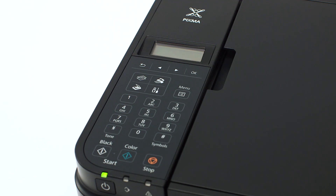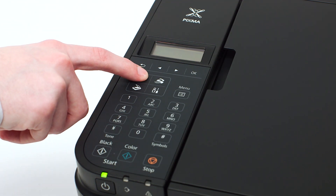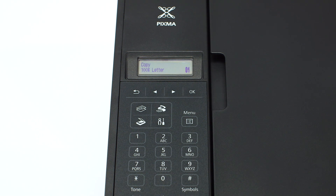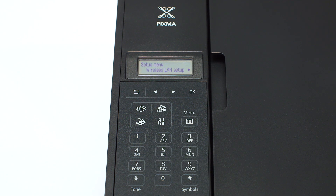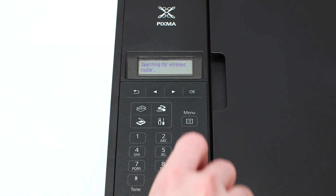The power button will be lit green when the printer is on. If the printer LCD screen is blank, press the copy button on the upper left of the four button panel. When the screen is on, press the setup button on the bottom right of the four button panel. The screen will now display wireless LAN setup.